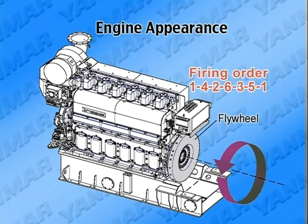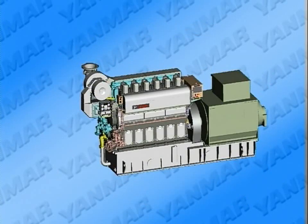The rotation direction of the crankshaft is counter-clockwise, viewed from the flywheel side. Cylinders are aligned in numerical order: number 1 cylinder, number 2 cylinder, viewed from the flywheel side. The operation side of the engine is the left side, viewed from the flywheel side.